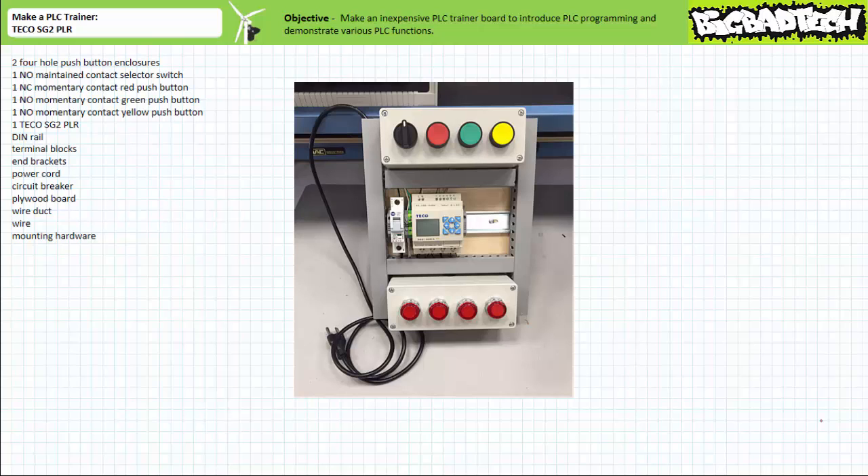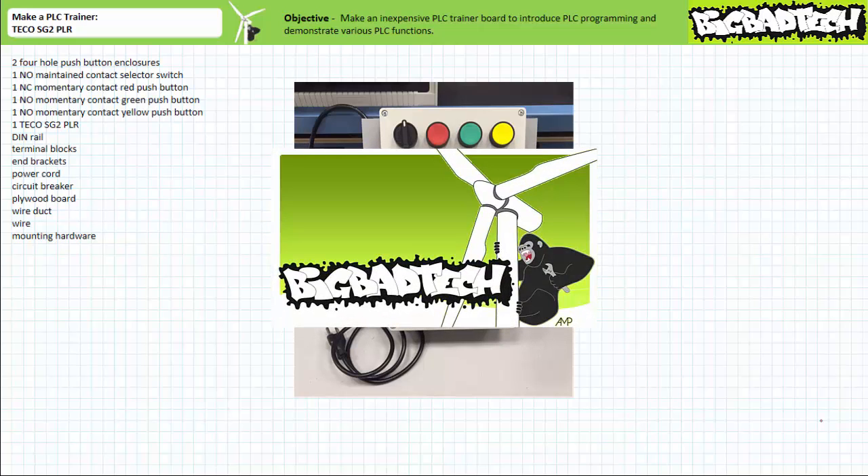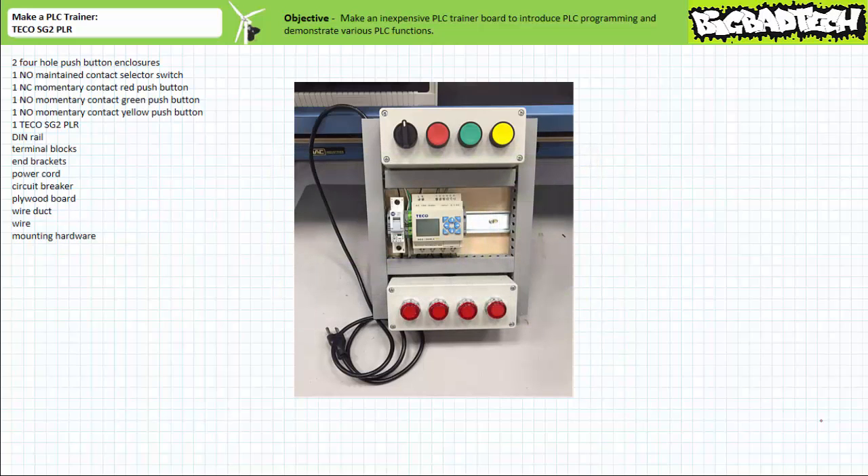Important basic concepts and PLC programming fundamentals can be quickly demonstrated using this trainer with significantly reduced possibility of these core concepts being lost in the noise. This version of the PLC trainer features the TECO SG2 10HRA PLR, an inexpensive basic programmable logic controller featured in the example PLC TECO SG2 PLR lecture available at the Big Bad Tech channel. If you haven't watched this lecture yet or only dimly recall its contents, please take the time to do so now.